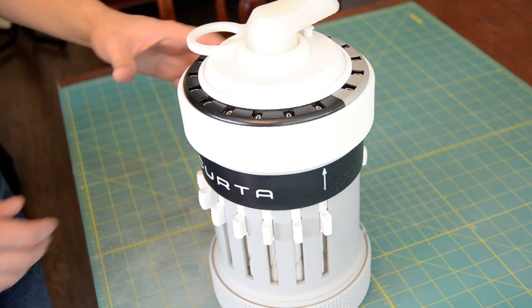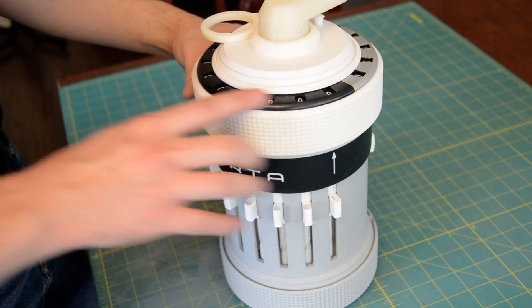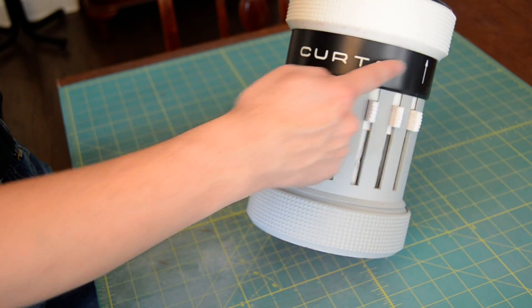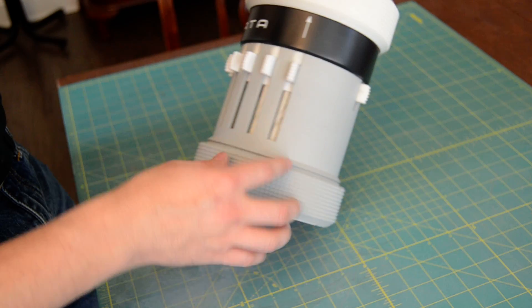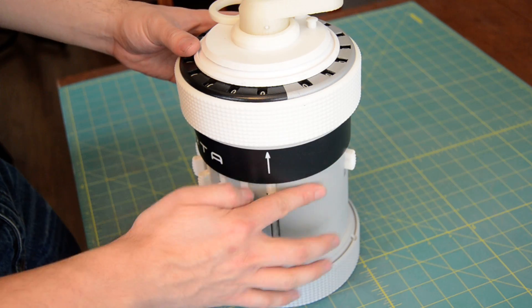So last time I made a video I did not have any numbers on the Kurda. Now I have the numbers. I also have painted the Kurda logo and the arrows along it to mark the positions.